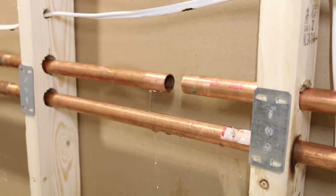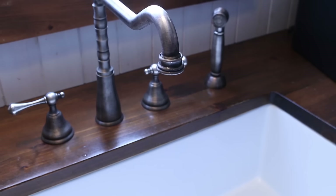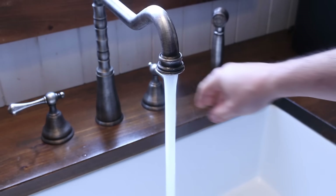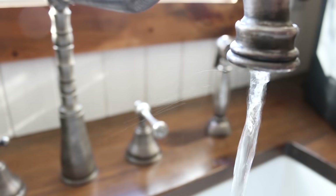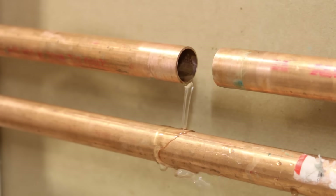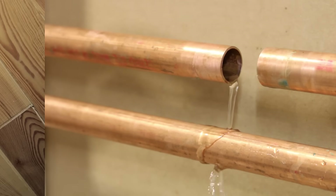Before whipping out the big guns, it might be best to just wait a few minutes for all the water to drain out of the pipes after they've been cut. Something that helps immensely to speed up the process would be to open up all the fixtures to give some air to the system. If after a couple of minutes the flow doesn't seem to want to stop, you need to think of another solution.